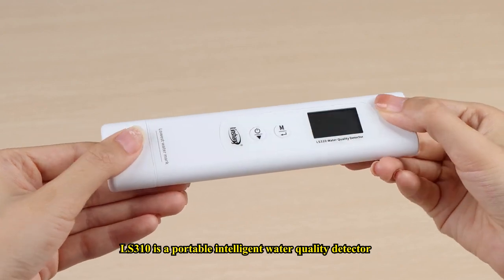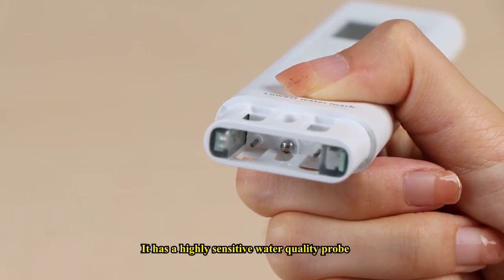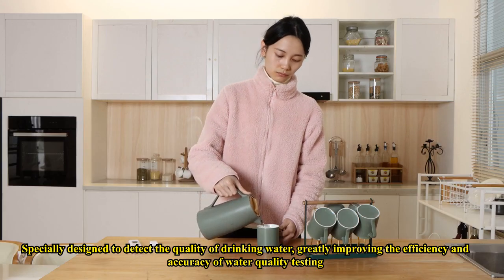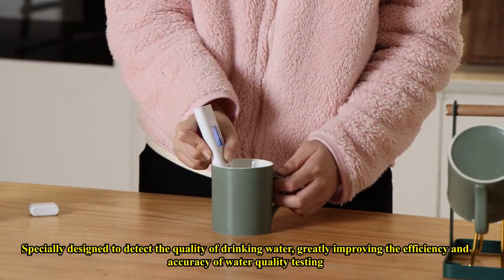LS310 is a portable intelligent water quality detector. It has a highly sensitive water quality probe, specially designed to detect the quality of drinking water, greatly improving the efficiency and accuracy of water quality testing.